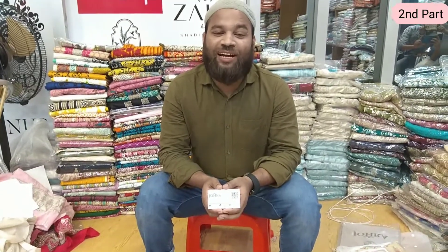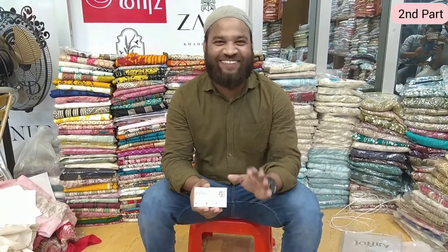Vivaats! Asalaam alaikum viewers. It's a good idea.